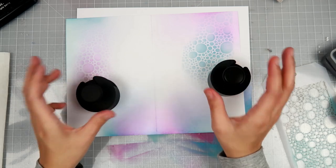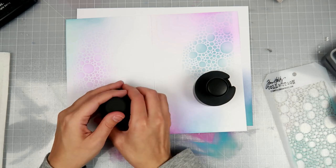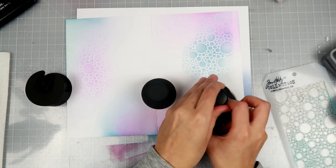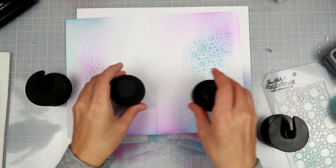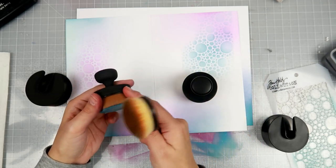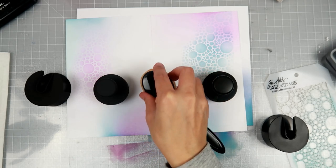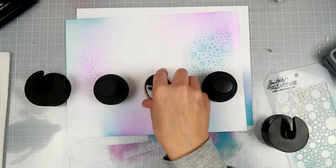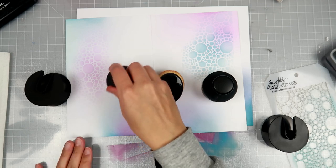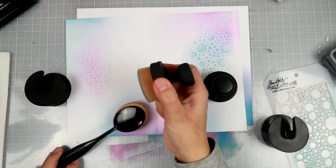That is the short version. They blend beautifully. Just to give you a short version of my dilemma — the craft brand had noticed that people were holding these brushes by the head of the brush instead of the handle. So that's why they came out with ones with the handle. But I'm noticing myself, I am still holding it by the head.